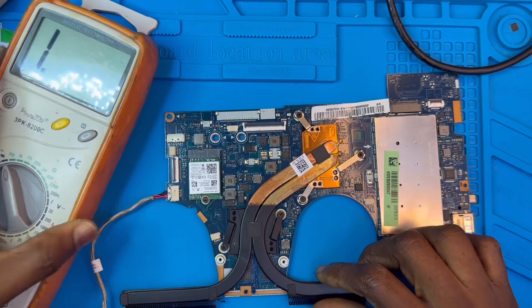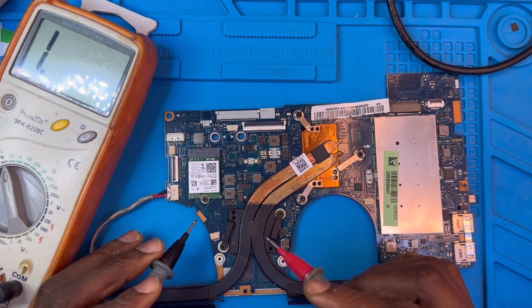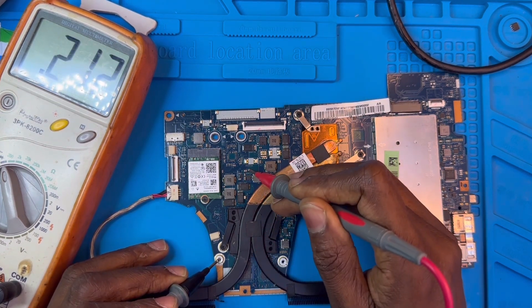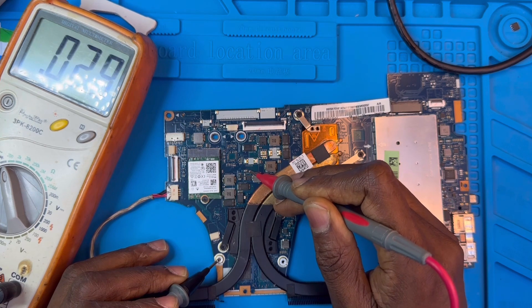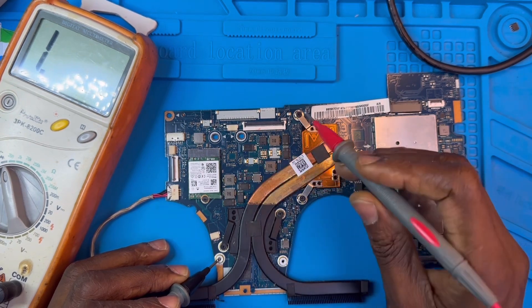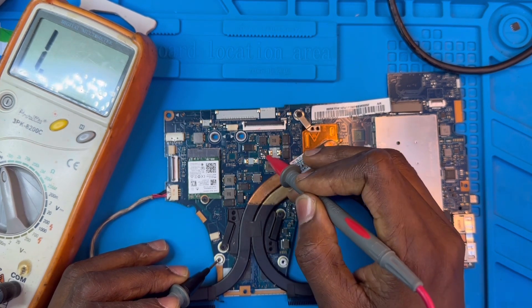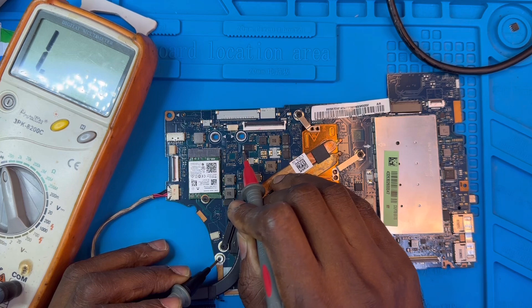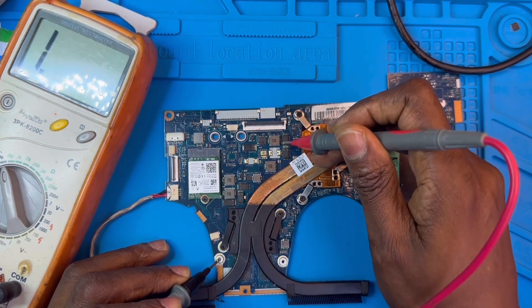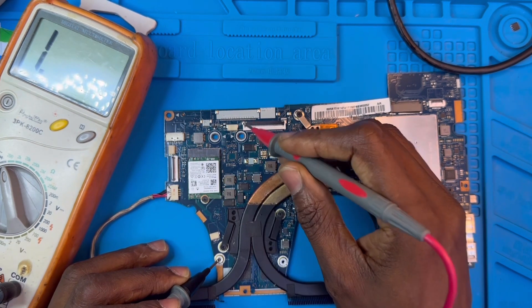The first thing I'm going to do is check the board for any short. I have to put the meter on diode mode and check first if there is no short on the motherboard. There is no short on the board yet. When you are checking for a short, you have to check all the capacitors — that's the main important thing. Then from there you check the diodes and see if there's any short. If there are shorts on the motherboard, the diodes and capacitors will show it very fast. There is no short here.